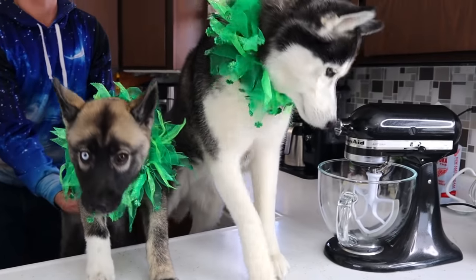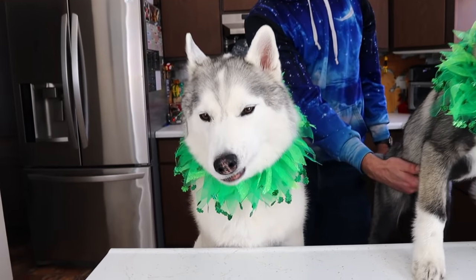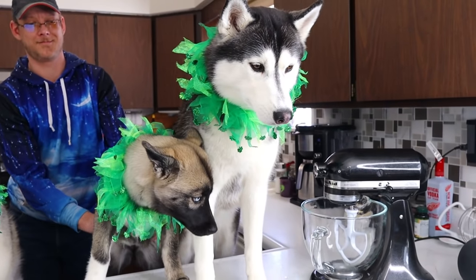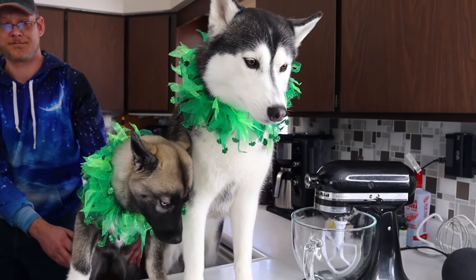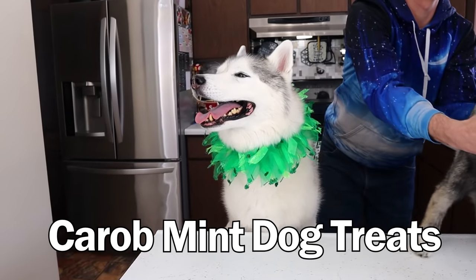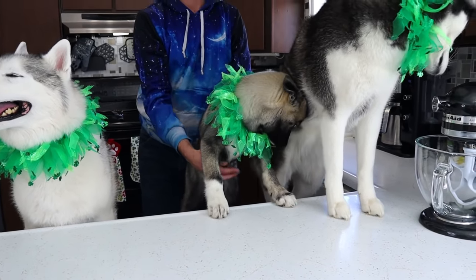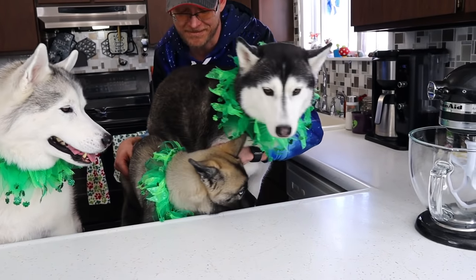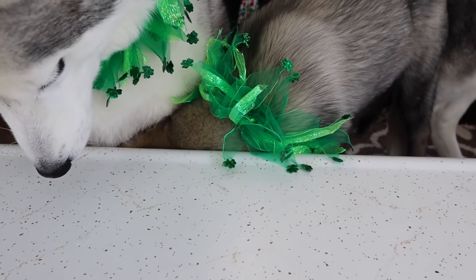Guess what we're doing today! We are making some carob mint dog treats! We have dad here helping to wrangle this puppy until she figures out how this works. St. Patrick's Day is coming, so we thought we would do something fun, green, and minty! Let's get to it before this puppy decides she's done with us!